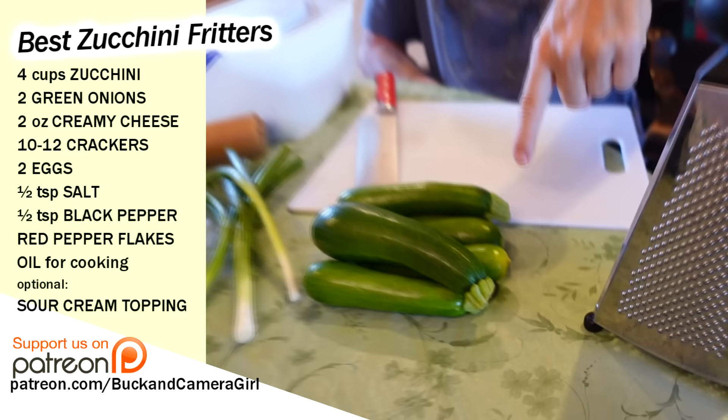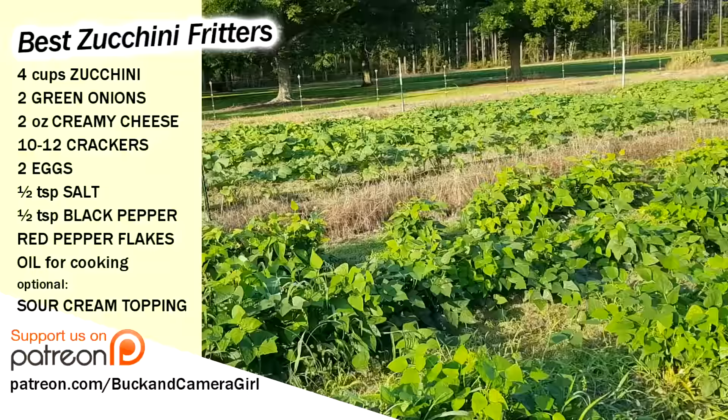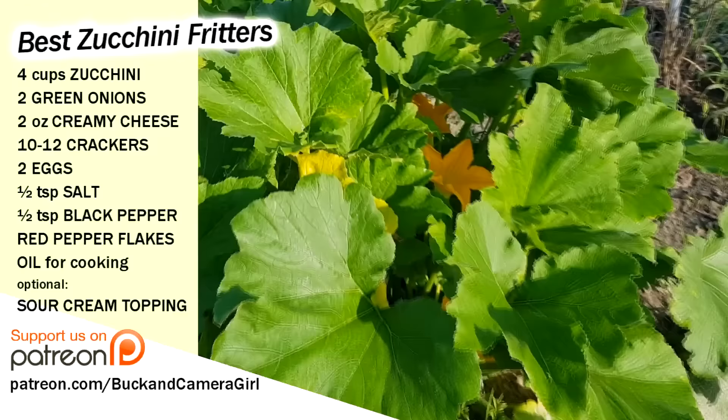Today we're going to do a zucchini fritter recipe. We got some fresh zucchini from Aunt Judy and Larry's garden. All of our camera girls are relatives around here. They got big old gardens — they call them gardens, but they look like farms to me.